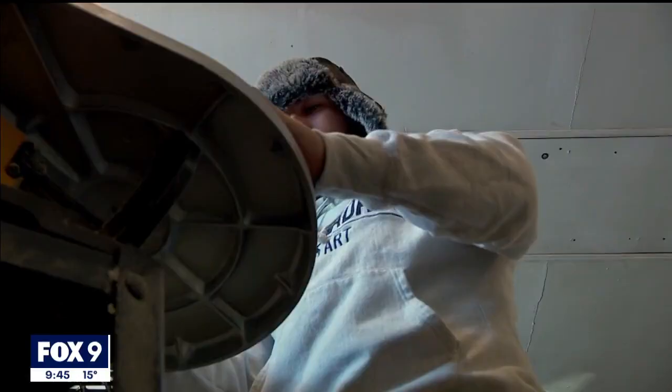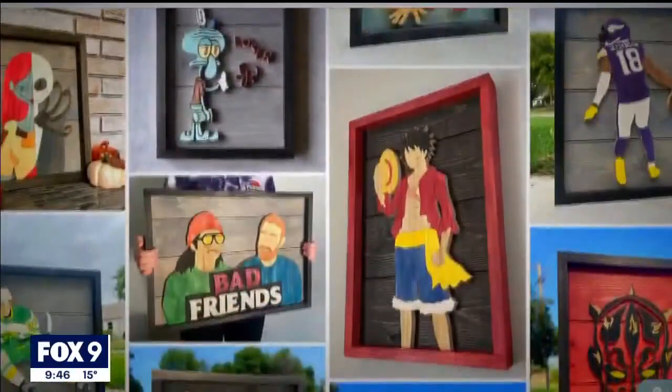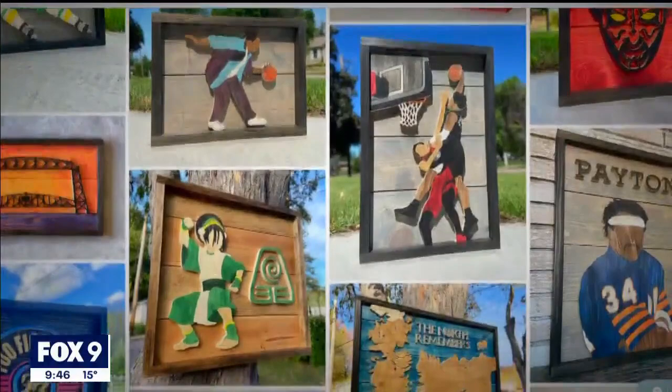I had friends and family reach out to place custom orders and then I used that as my avenue to explore other options — sports pieces, movie posters turned into wood — and then one thing led to another. I made some action shots from Vikings games, got the attention of photographers from the Vikings, and just kept the ball rolling.